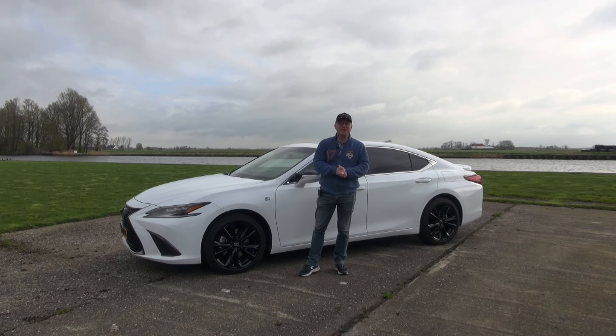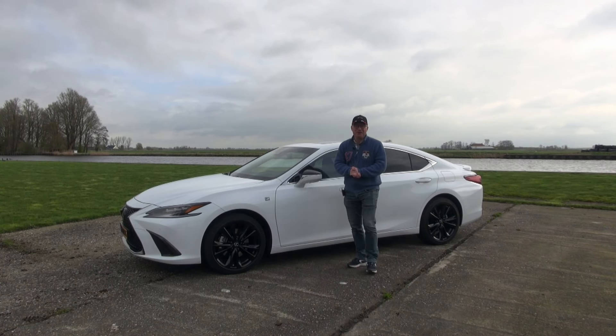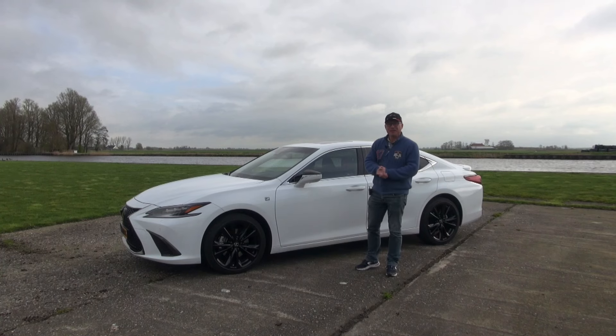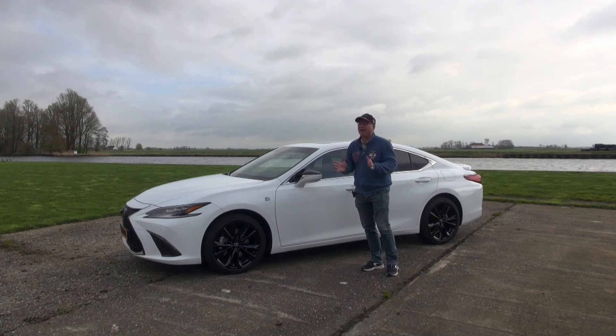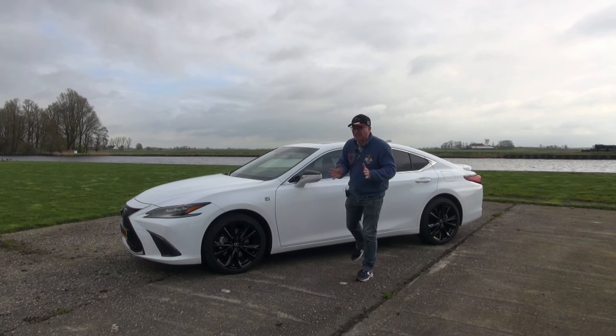Hello everybody, welcome back to the channel and welcome to a new real-life car review. In this episode I'm driving the updated Lexus ES 300h hybrid. I could have left the last bit out because the hybrid is the only powertrain available in Europe.